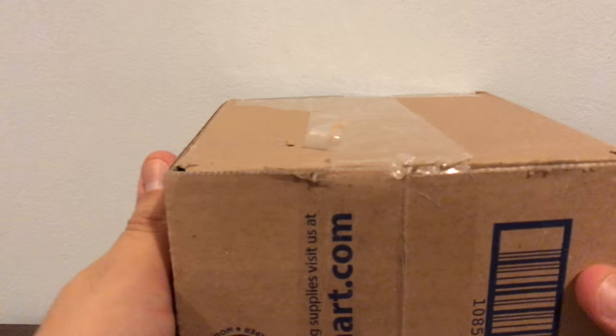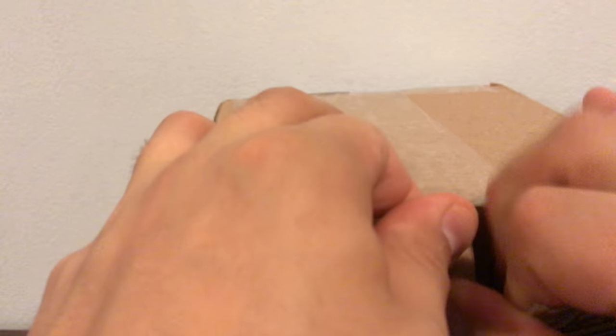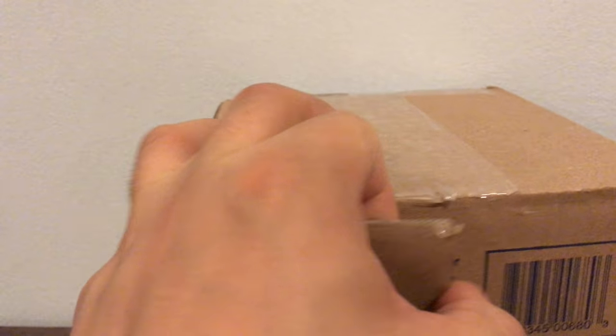What's up YouTube, it's me your guy T belly here — brand new unboxing! I started working on it because this thing was packaged super tight. As you see in the description, you know what it is. Let's check this bad boy out, I am ready.